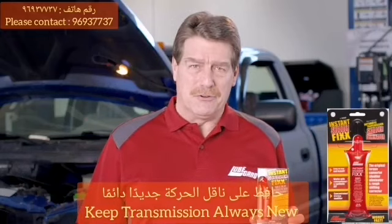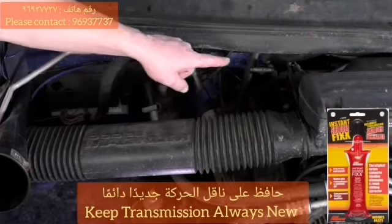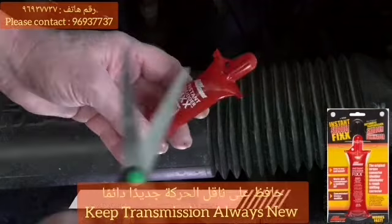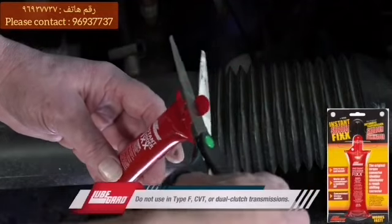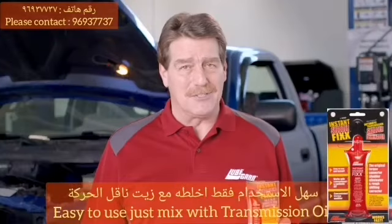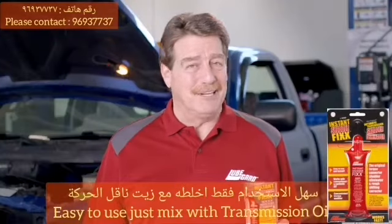Using LubeGuard's Instant Shutter Fix, first locate the transmission dipstick or the transmission fluid fill port. Use a pair of scissors or snips to cut open the tube, and then use a funnel to help pour the Instant Shutter Fix into the transmission. It's that simple, it's that instant, and you're all set.